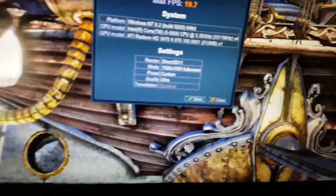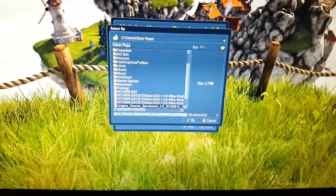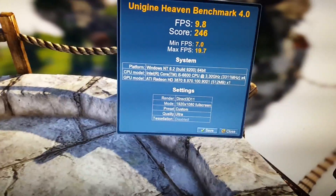Oh my god, a 0.2 — that was very much worth my time. I think I got like a sick one degree temperature drop off that, which is brilliant.